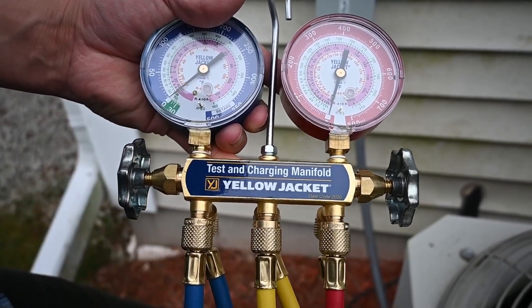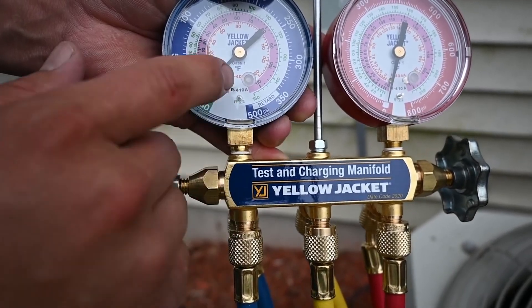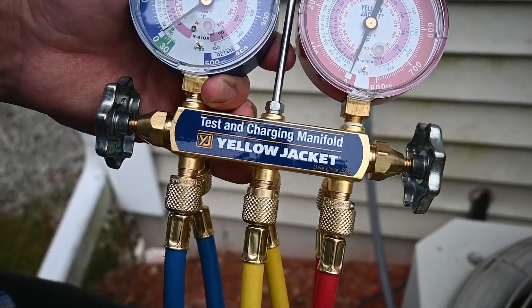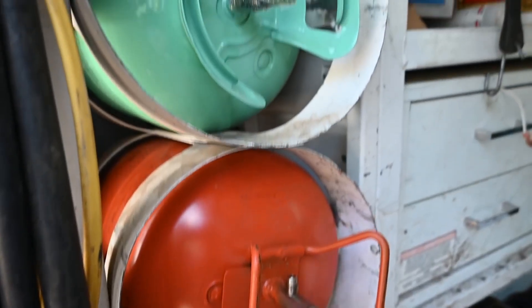When the valves are turned off, it will not go into the rest of the manifold, but it will still allow the pressure to be read up here in the gauge. So the purpose of these valves is to allow access to this center port. This yellow hose is going to be connected to a vacuum pump or a refrigerant cylinder.